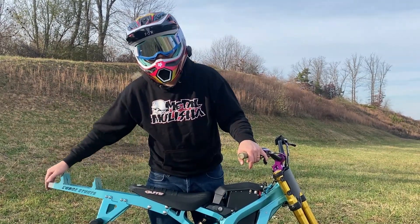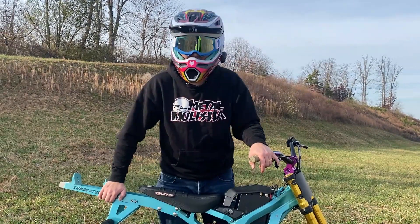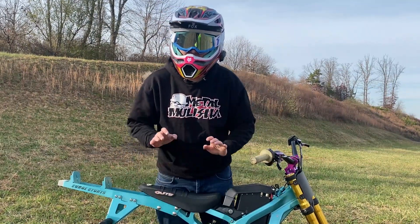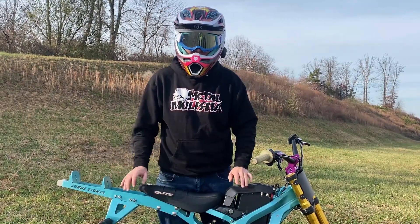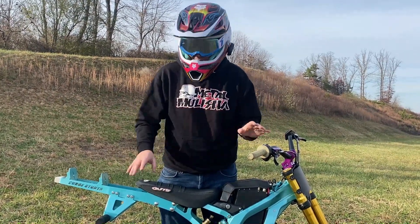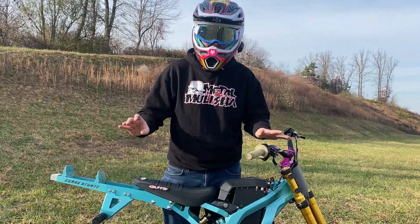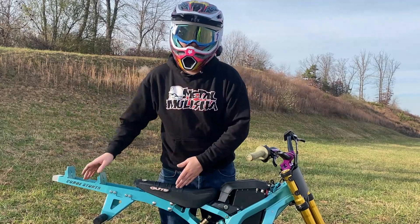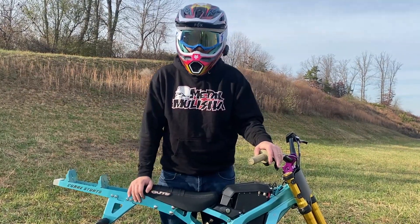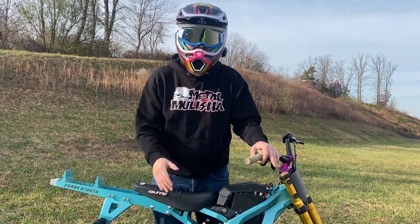Alright guys, that pretty much concludes our riding video with the Surge Stunts 12 bar for the first time. After trying this thing out, mad respect — not that I didn't have it already — for Nico and everyone that uses these. I thought I was finally getting pretty good at wheelies and I'm still trash, but I was also like, okay, I'm getting the hang of it. If you get one of these, it's going to take a lot of time and practice.